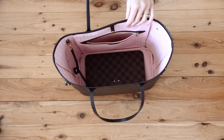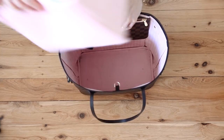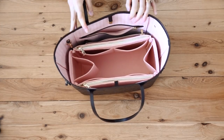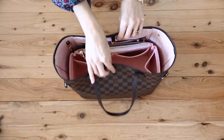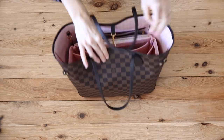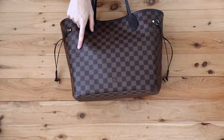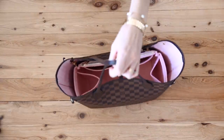I thought it might be helpful for you to see how the organizer looks in the actual bag — so I'm just going to pop this in. You've got tons of little compartments there. The only thing I will say is that if you do pull the sides of the bag together, there is a squared-off section here which I don't know if that would crease the bag as you continue to wear it over time.